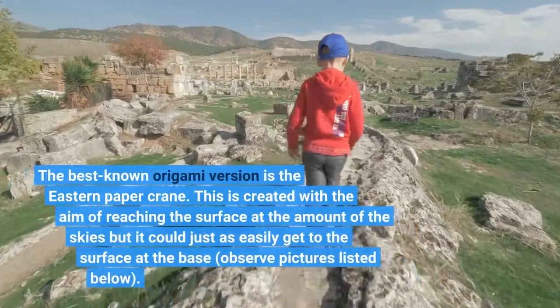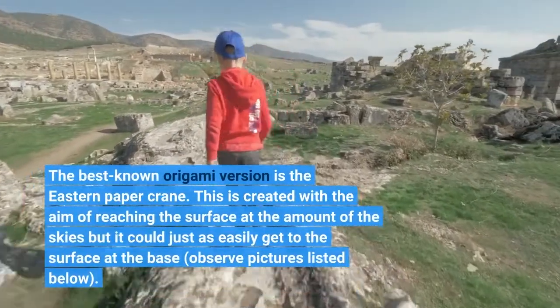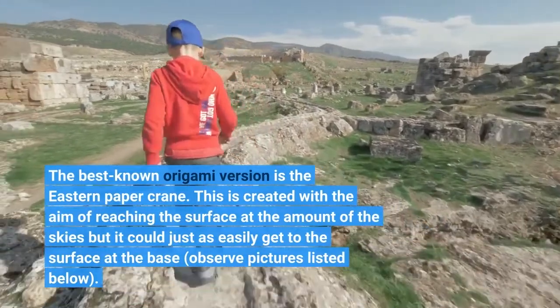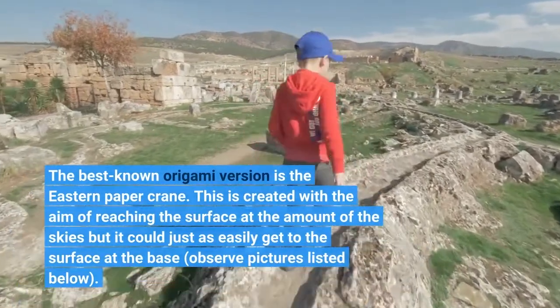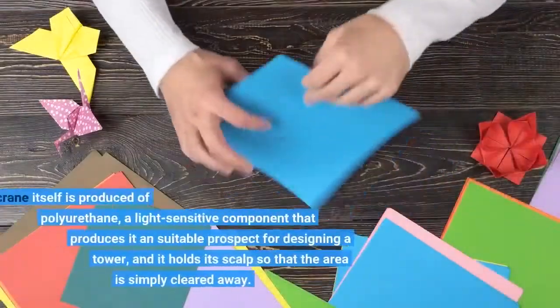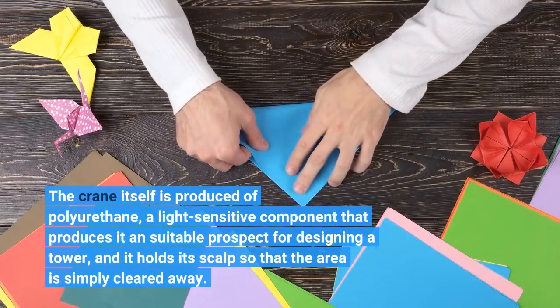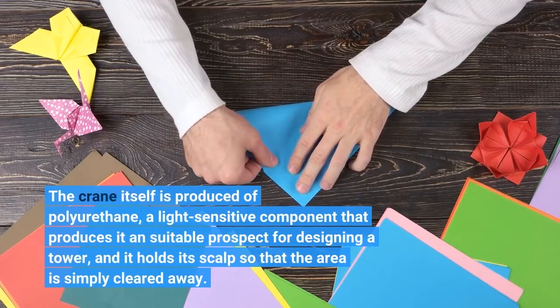The best-known origami model is the Eastern Paper Crane. This is created with the aim of reaching the surface at the level of the sky, but it could just as easily reach the surface at the base. The crane itself is produced of polyurethane, a light-sensitive component that produces an unsuitable prospect for designing a tower.